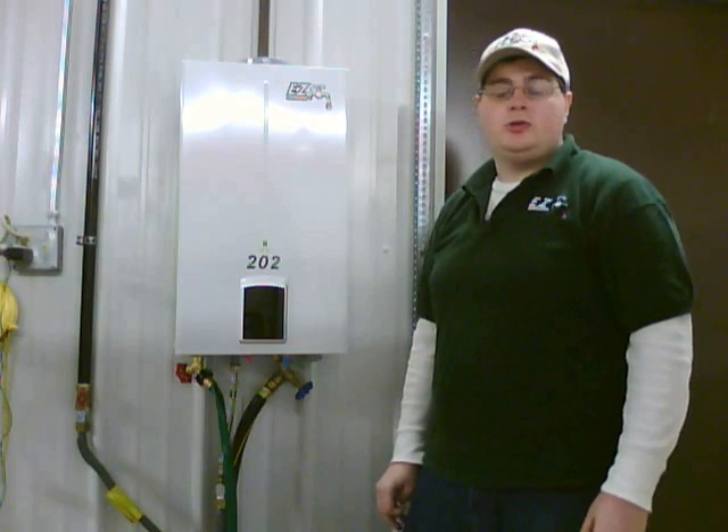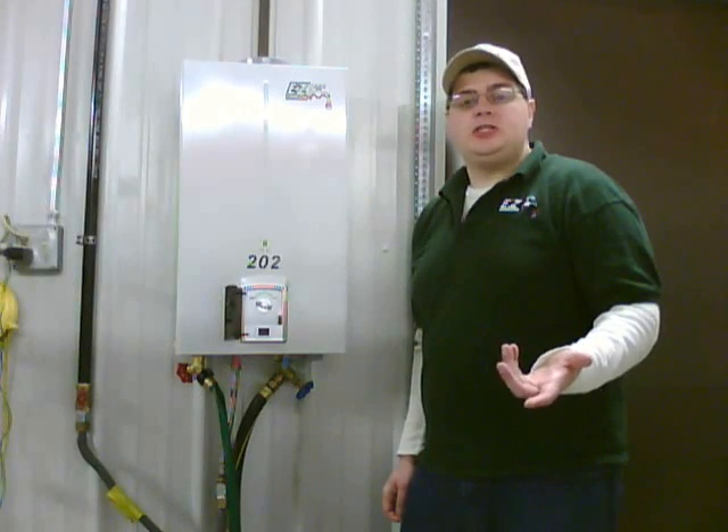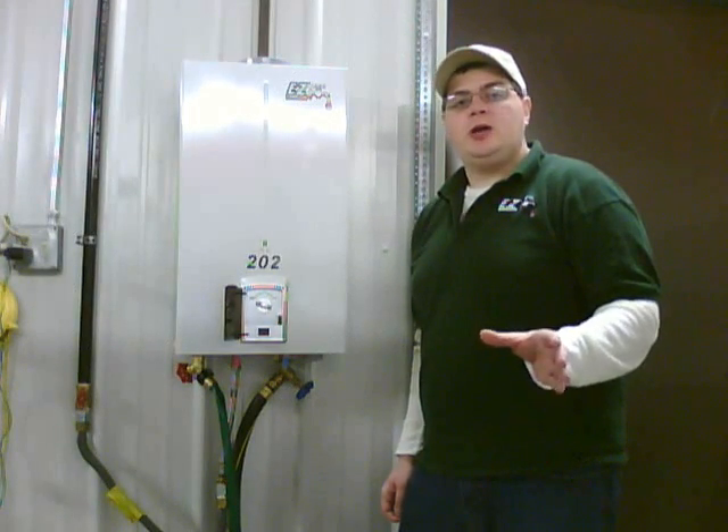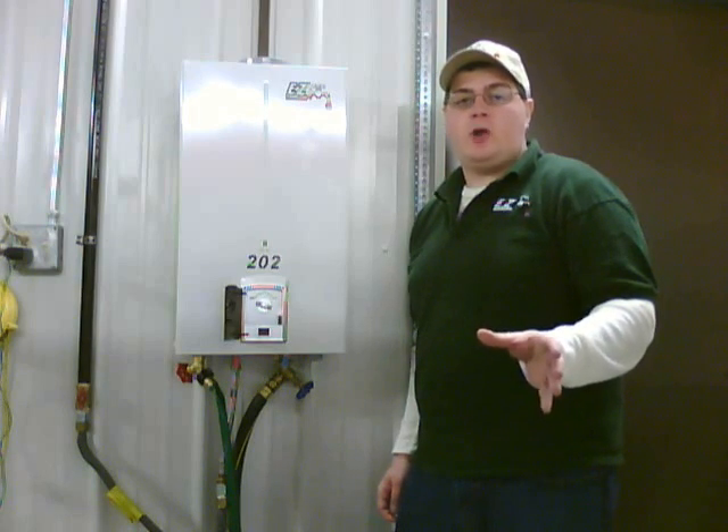Today we're going to discuss the initial setup of your model EZ202 tankless water heater. Your first step when setting up your EZ202 is determining which water source uses the least amount of gallons per minute while in use.